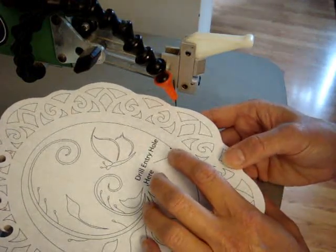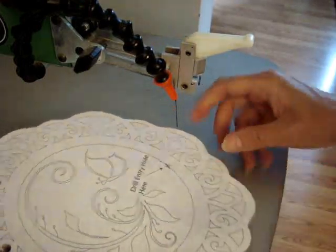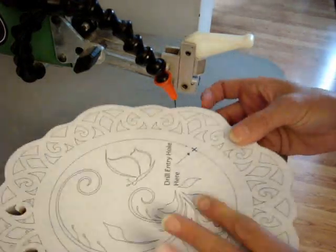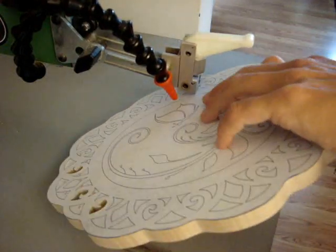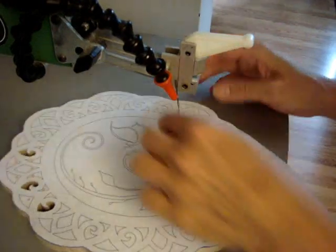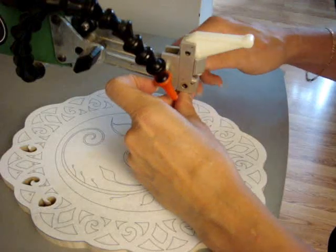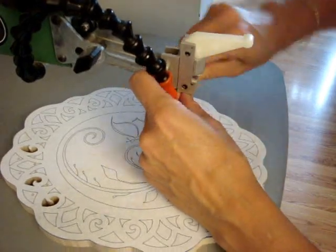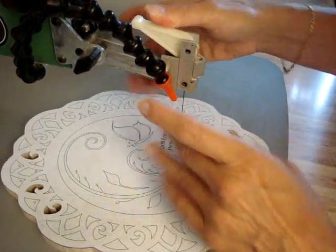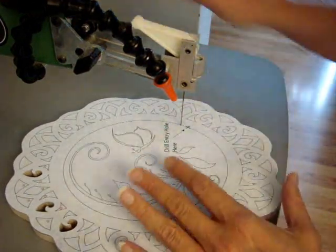I go a little bit to the left, to the inside of the line. That way when the plaque drops down, you're not going to see the hole as much. If it were on the outside of the line, you'd see a groove in the wall. Thread the blade through, make sure it's tight, and now we're just going to cut in a clockwise direction like we normally cut.